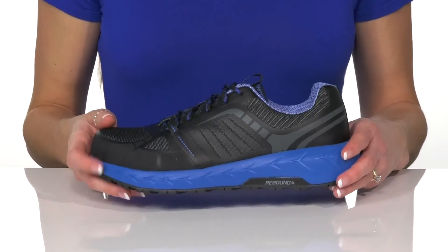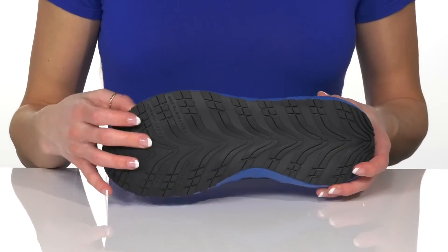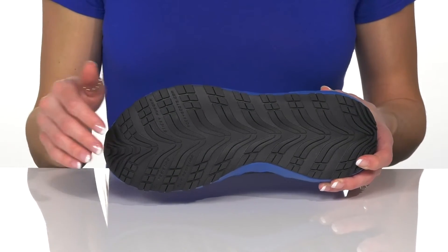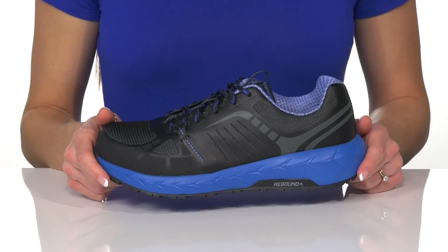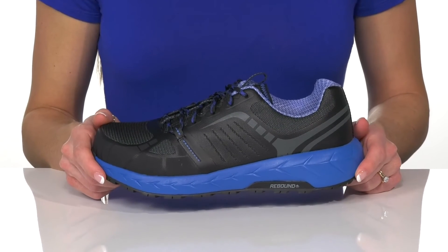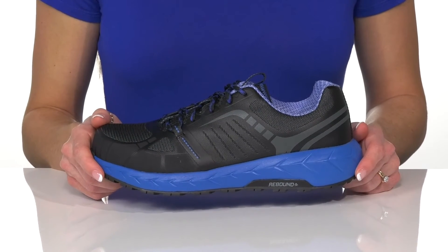The midsole is lightweight, and underneath there is a slip and abrasion resistant outsole that is super durable and protective. These will be great to wear on any job site to look and feel your best at work.